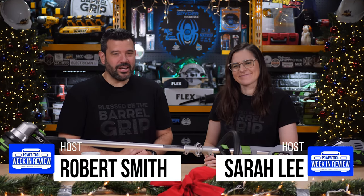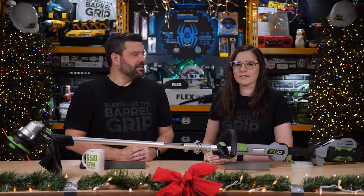Happy holidays, PowerTool fans, and welcome to our 7 Days of PowerTool Showcase Giveaway. I thought we settled on the 7 Days of Giveaways. Well, that'd be shorter. Easier to say. Okay, yeah.